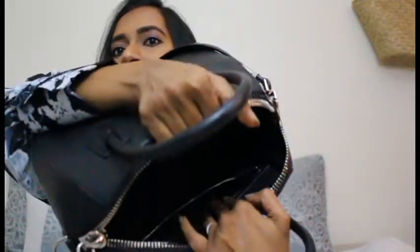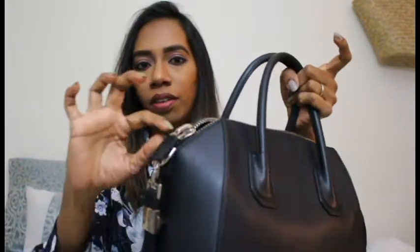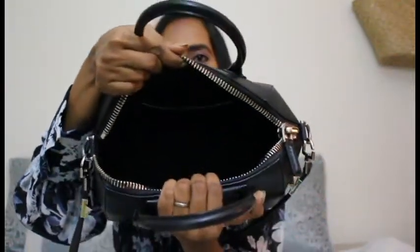Moving on to the inside of the bag — there is a zipper compartment at the back, which is a generous size, with the same style zipper pull in leather and silver hardware, just smaller. On the other side there are two slip pockets, which are a bit difficult to see because of the black interior. Otherwise it's a pretty big bag — it opens up really well, it's a large open-style bag with no divider or much organization inside.